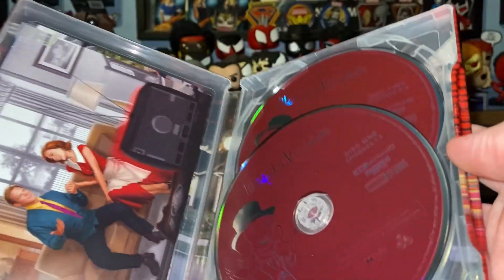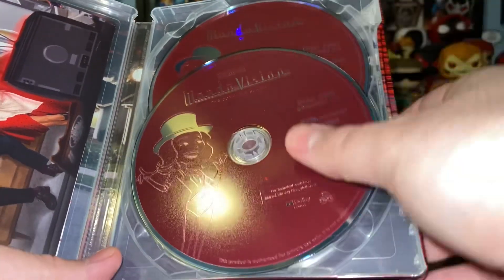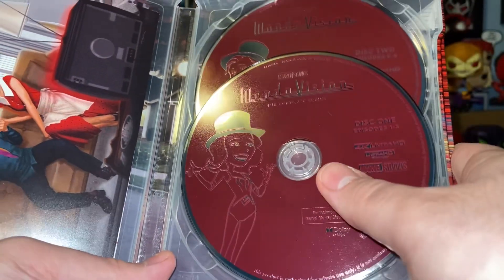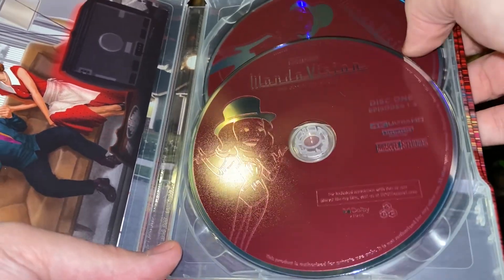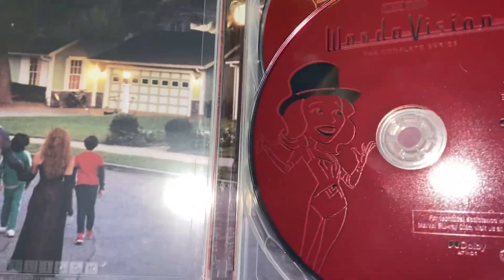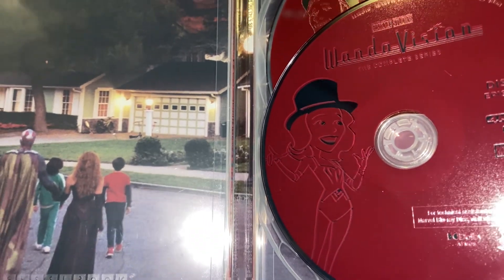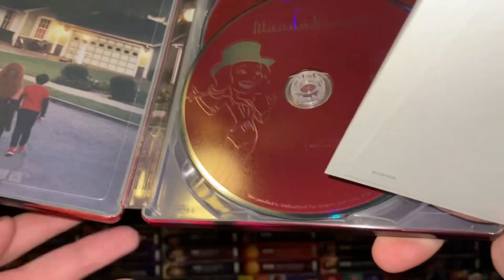So let's open this up and take a look. There are the art cards and the two discs, which are really cool. We got kind of Wanda on disc one and Vision on disc two — we'll take a better look in just a second. And let's just remove the art cards. We got Wanda and Vision and their kids heading to their home. Looks really cool, great little design.